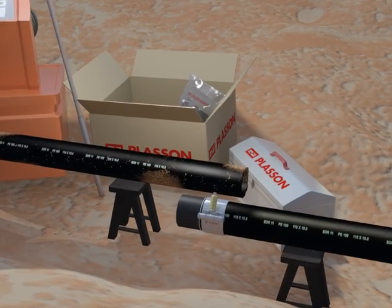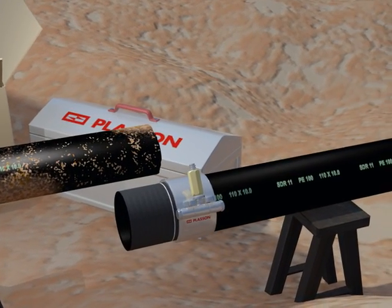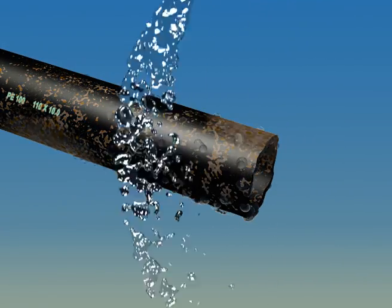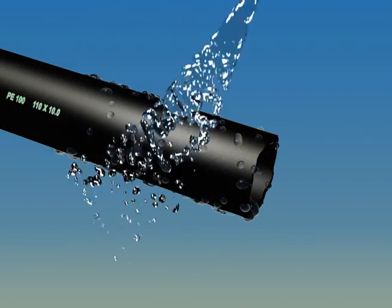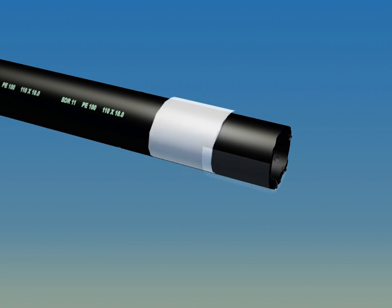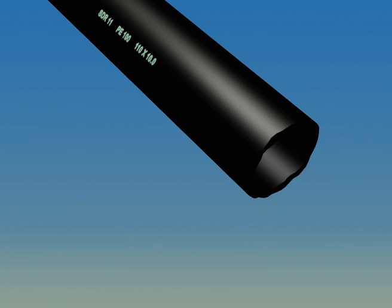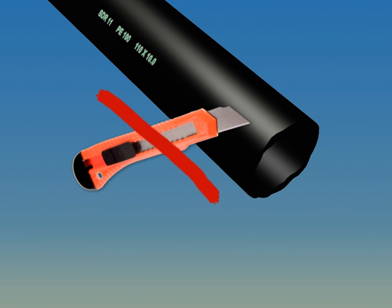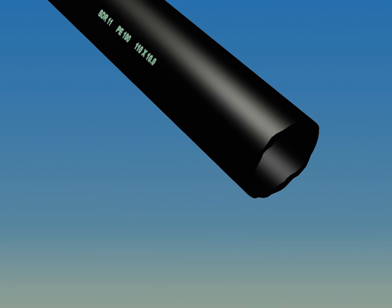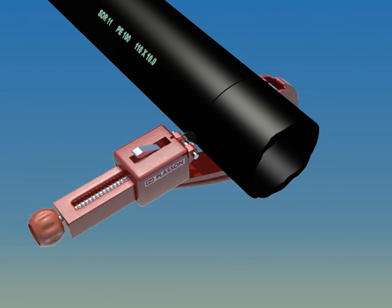Sand and mud shorten the lives of cutting blades and should therefore be avoided. The first thing to do is to clean the pipe with water in order to remove abrasives from the surface. Don't forget to dry the pipe with a lint-free cloth. The correct cutting tool will give you a clean square cut that is essential for a good joint. We recommend the use of pipe shears for small diameters and rotational cutting tools for large diameters.